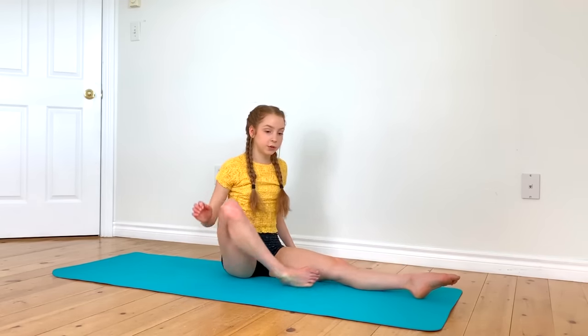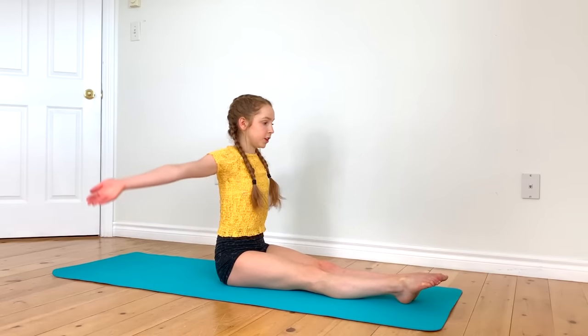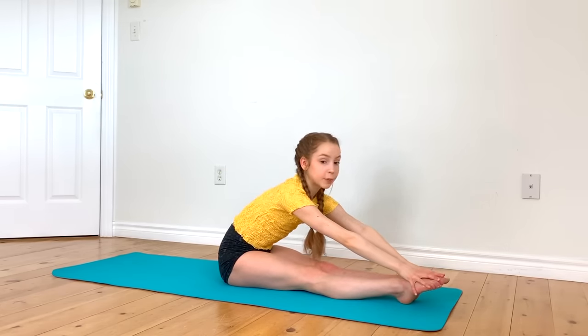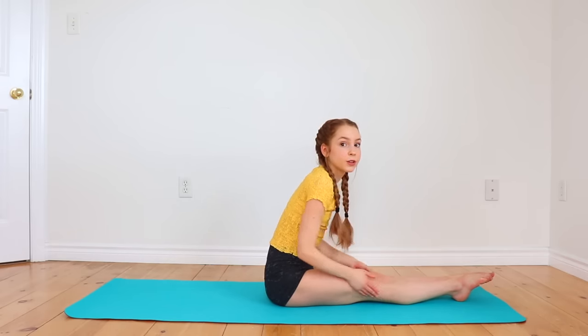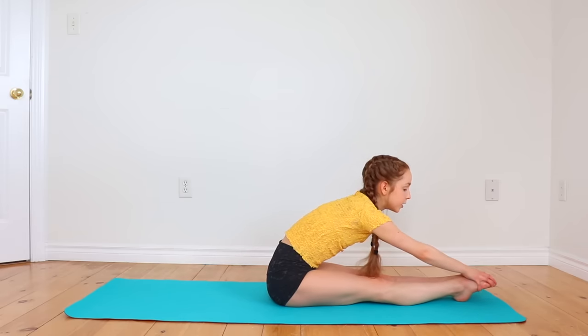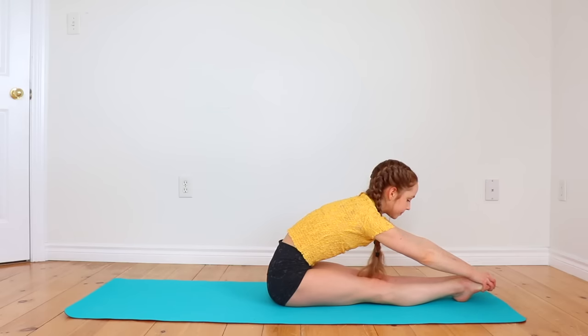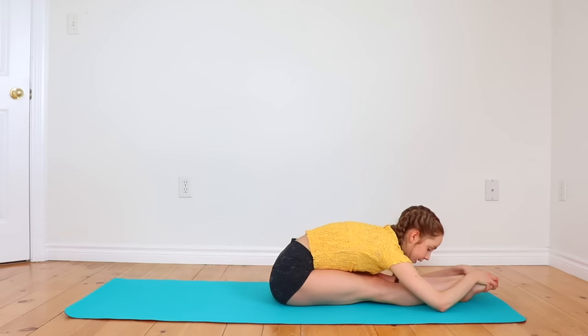Now straighten out both legs in front of you to do a pike stretch. We're going to reach up again, and this time reach forward trying to grab onto your toes if you can. If you can't reach your toes, just reach forward onto your knees as long as you feel that stretch. If you can, reach forward to your toes and try to point them towards the ground to get a good stretch in your feet as well. You can always modify the stretch to go further down to get more of a stretch.